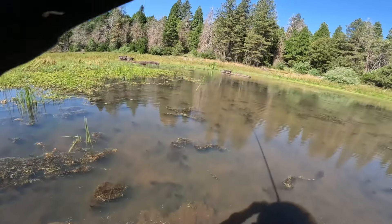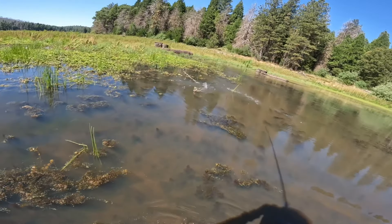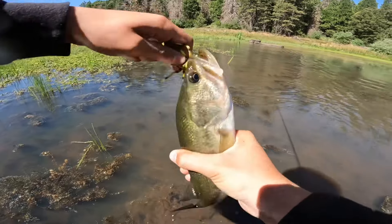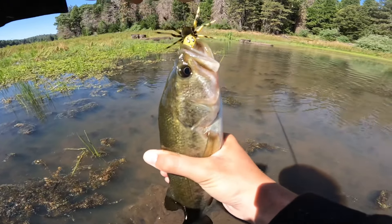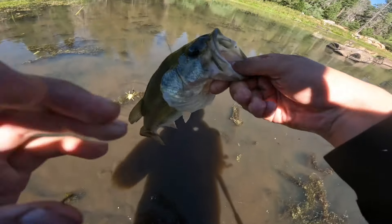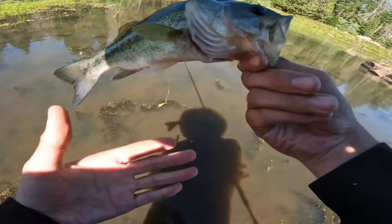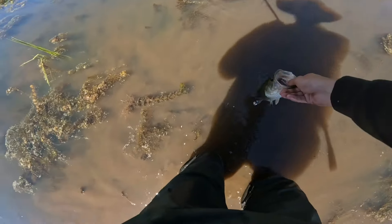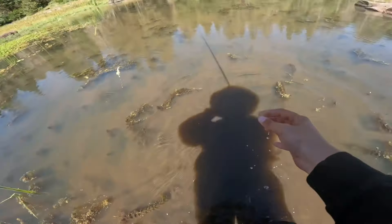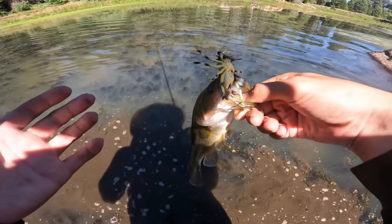Wait — oh my god, something ate it! It didn't even blow it up on top, it was sinking underwater. Barely hooked them guys, look at that. Not too big, but it doesn't matter — one down, one more to go. Thank you buddy. No way I wasn't recording that — there's no way I wasn't recording that.